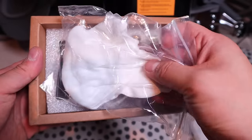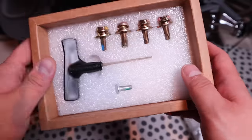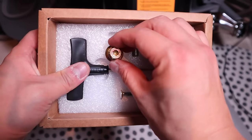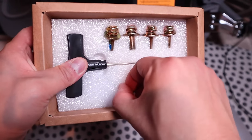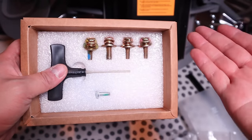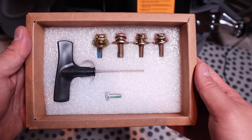If you slide this out, you've got white gloves to protect your hands when you build it. There's a rather cool-looking Allen key that you'll use to join these four screws, plus one tinier joint. That's all you need — the bolts and screws to make it all happen. Really simple.